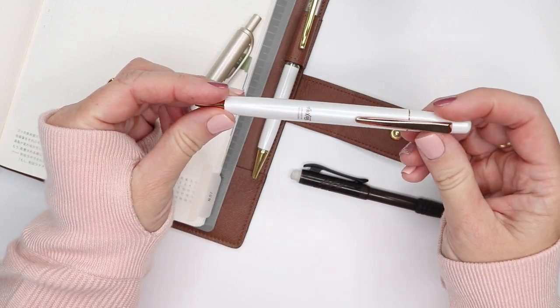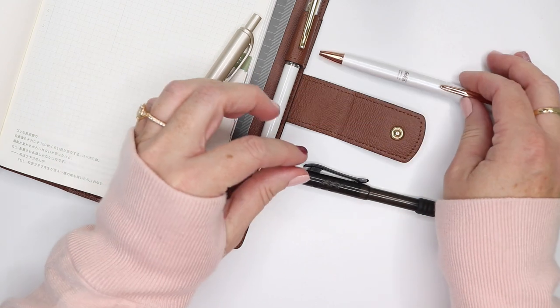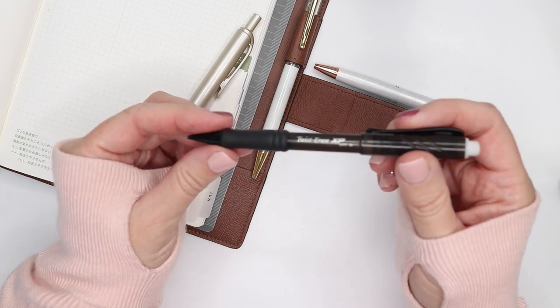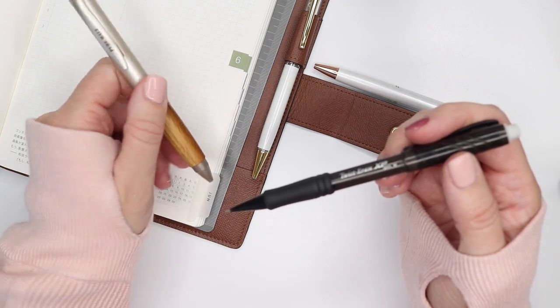I was doing some of my content planning in the FriXion because I liked the fact that I could erase it, but I decided to switch over and start using a pencil — which is really random. I can erase it, and when I'm ready to add something more permanently, I'd come back and do it in the Uni Jetstream ink.